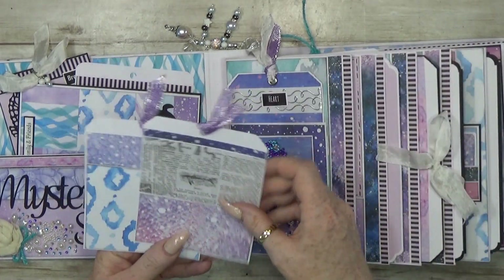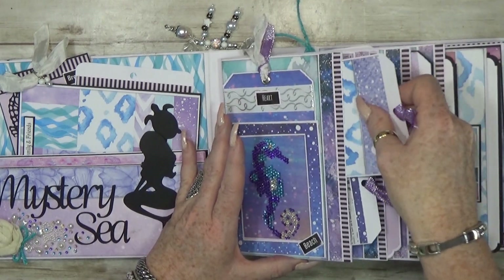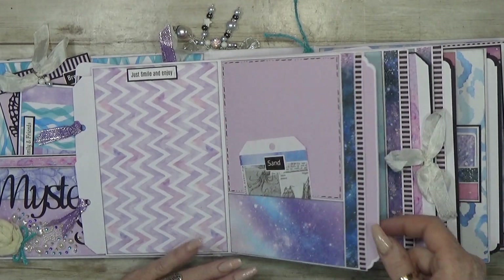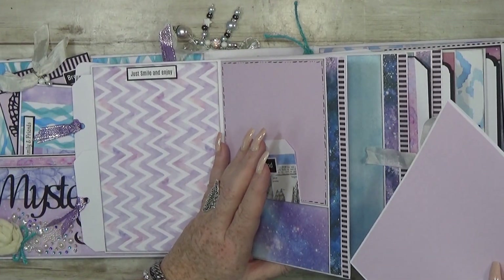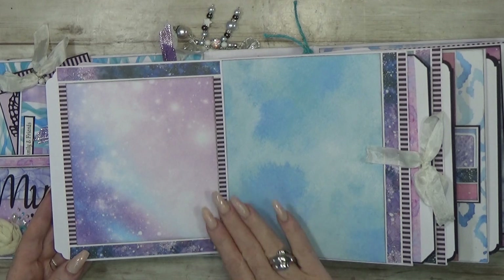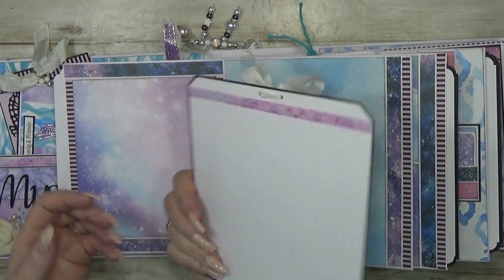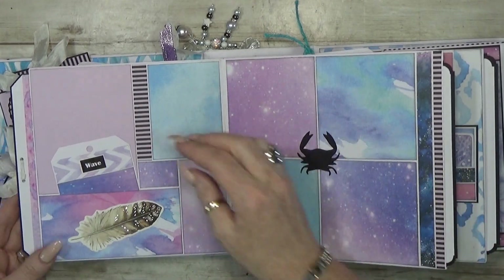This page has a pocket with two tags inside. When you flip it, there's a nice spot for a photo — a little tuck spot — and then inside there's a booklet with lots of places for photos. Then you have another photo spot, a nice big one, and a big tag with a nice bead. The back is the same.